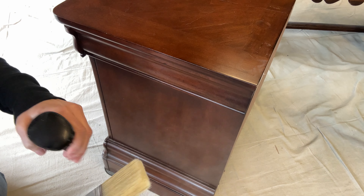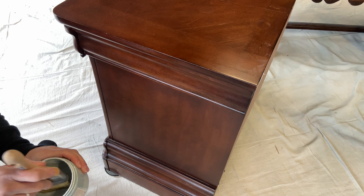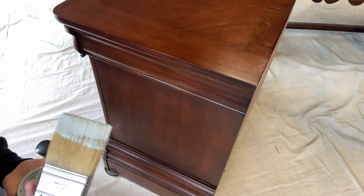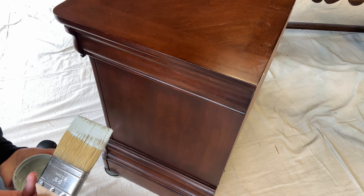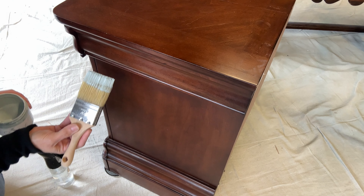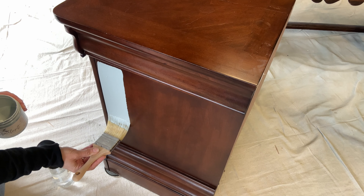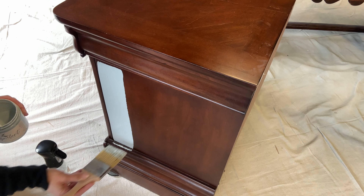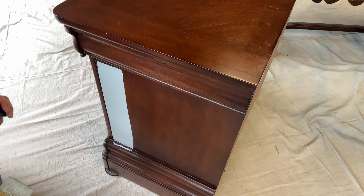One trick I like to do: I mist my brush first and start with a nice damp brush — that helps the application. So I go ahead and dip in. You might think that's not very much paint, and you're right — it really isn't. But one of the things you need to work on is not trying to load up your piece and cover it in one coat. It's not going to look pretty on the first coat. Look at how far that small amount of paint goes.